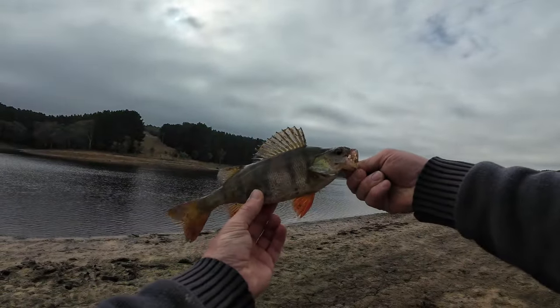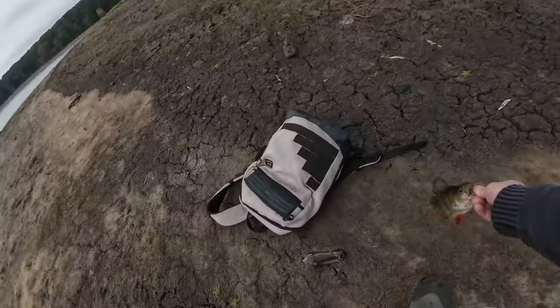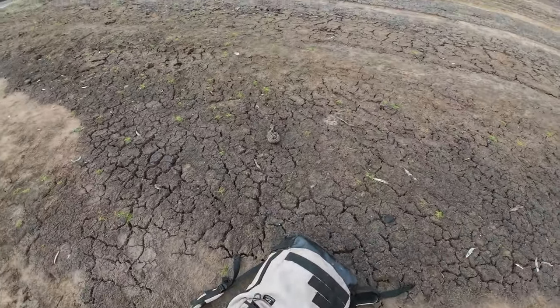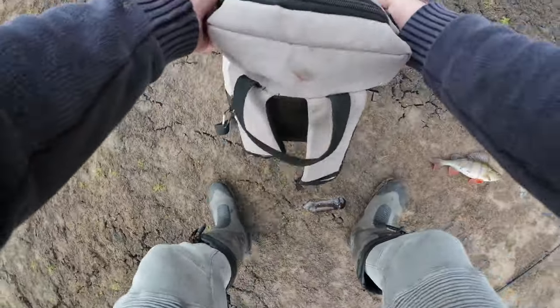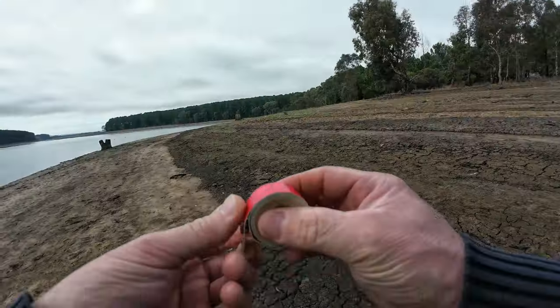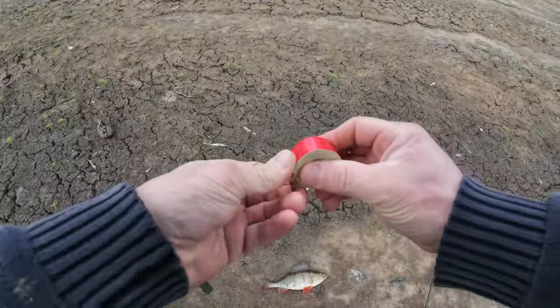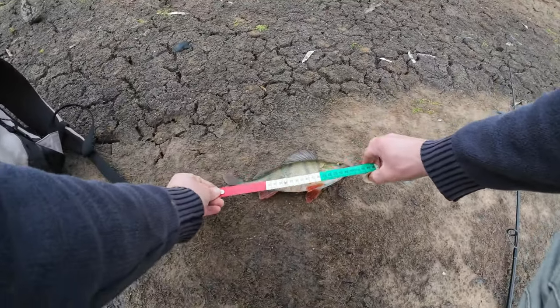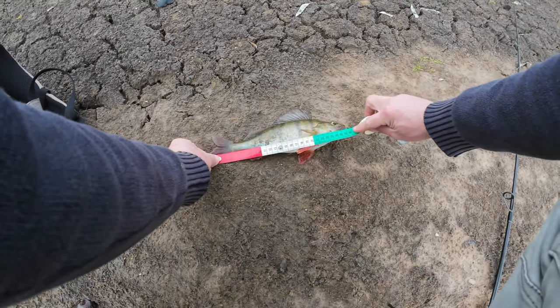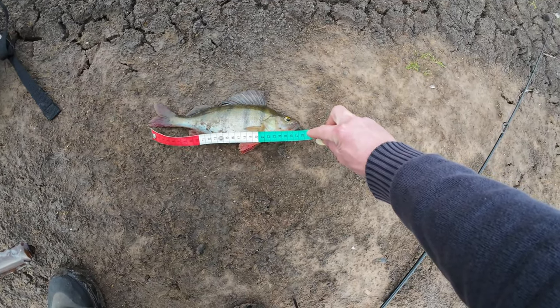That's not a bad start — nice one. I've actually got a conventional little tape measure, I'm going to start measuring some of these and see if it's in the red, the green, or the yellow. It's 28 centimeters — it's in the green at 28 centimeters.